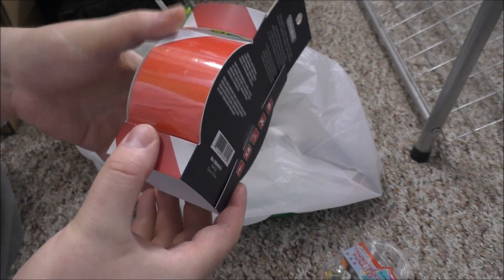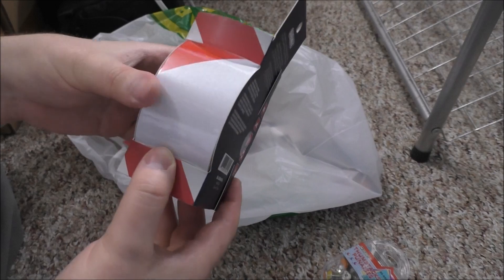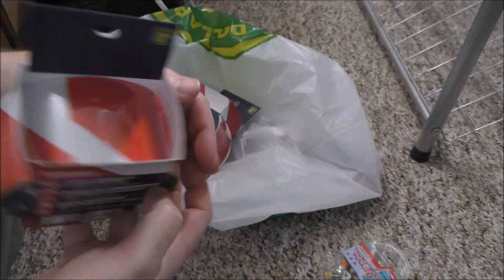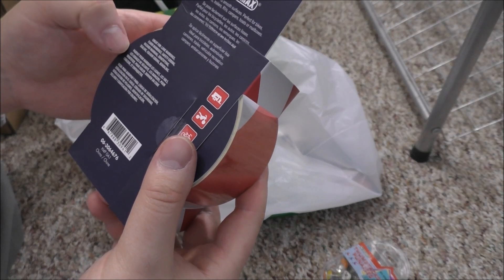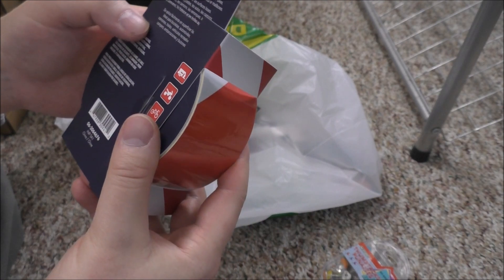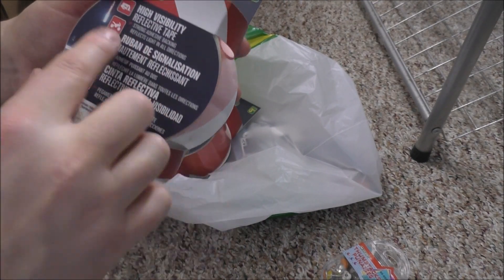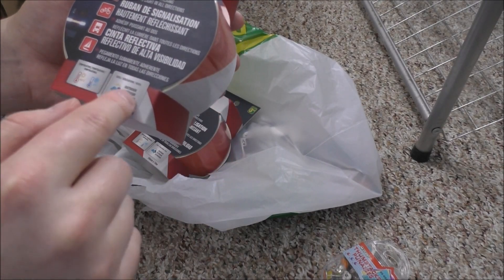It's a highly reflective tape — I'll try it tonight, shoot a light at it while it's on the roll and see what happens. It says: highly visible reflective tape, strong adhesive backing, reflects light in all directions, and it's temperature proof. Pretty good.